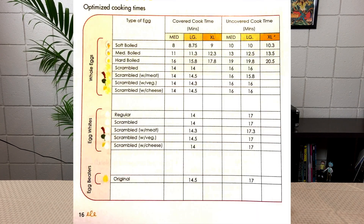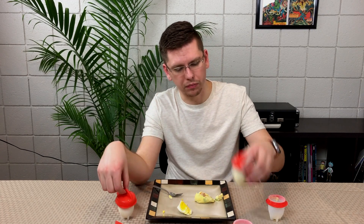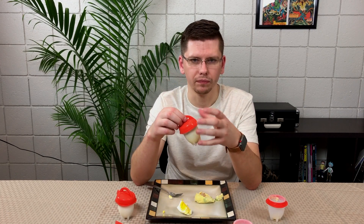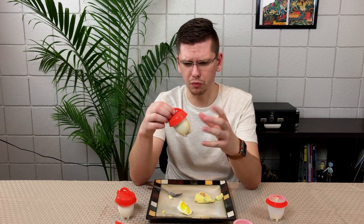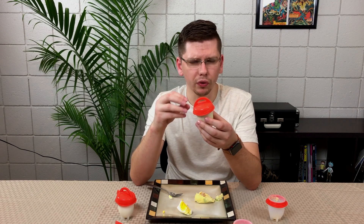I'll put up on the screen the instructions from the back about getting the perfect hard-boiled egg. For the hard-boiled egg, you put it in for 19 minutes in boiling water. The omelet was a little less — with cheese and vegetables it was around 16 minutes, and with raw meat about 19 minutes, the same as the regular hard-boiled egg. So this one took a little bit less time, which was really cool.